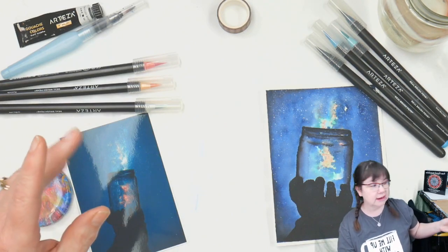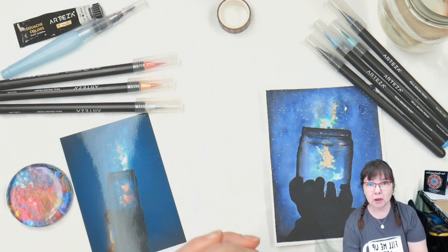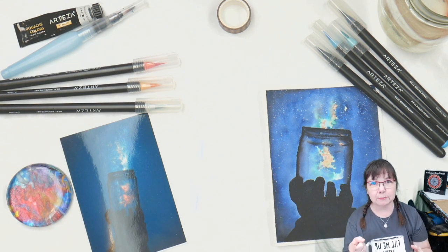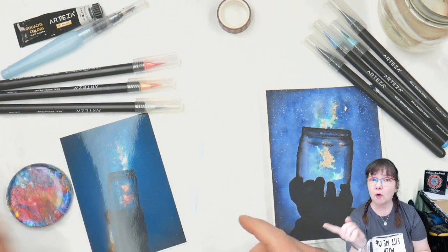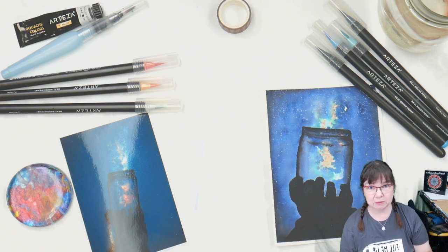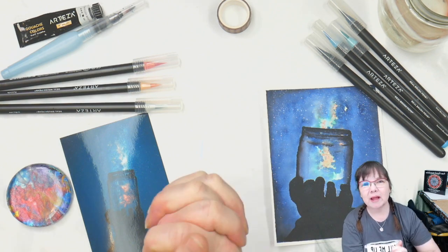If you are interested in any of the materials, those are all listed down below in the information box. I also have a coupon code for ARTEZA that is good through March 4th, 2020 for 10% off your entire purchase. They are not paying me to do this — they did give me the pens for free for an earlier video, but I've really been enjoying using them and I love to share what makes me happy.